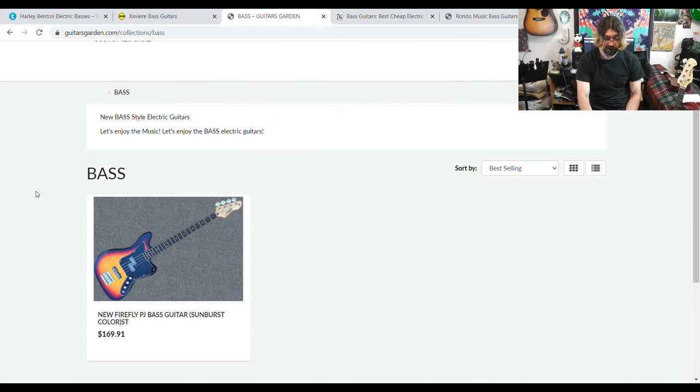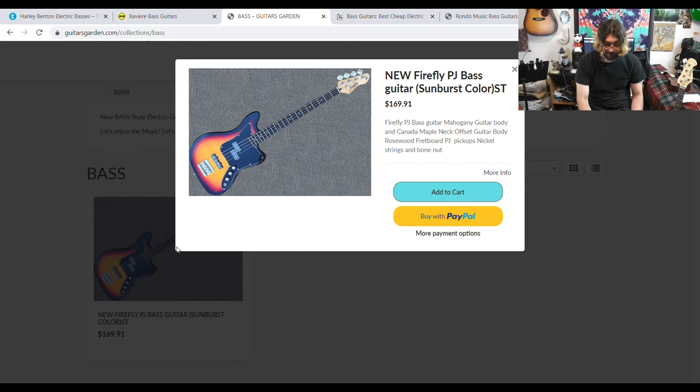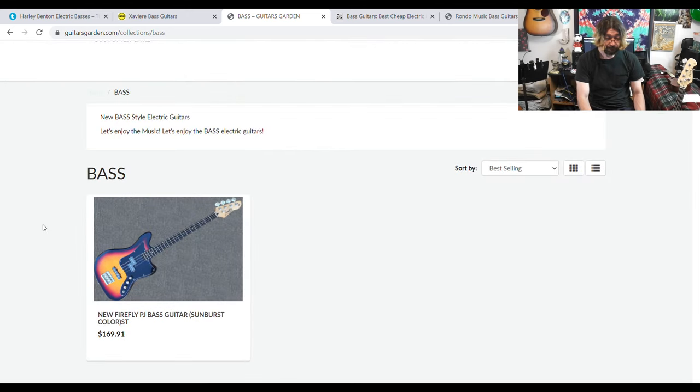Over at Guitars Garden, Firefly does make a bass now — looks like a PJ style with the P bass pickup and the J bass pickup, for $170. I own a Firefly guitar and it's really good; people love these Firefly guitars. So I'd be kind of interested to see how their bass is. In fact, next guitar I buy I might get one of their basses and review it — you guys let me know.